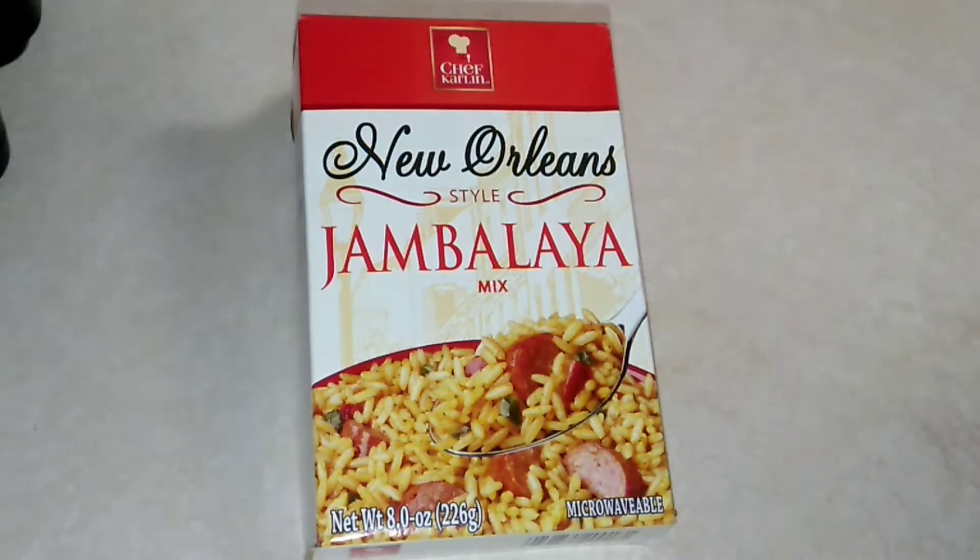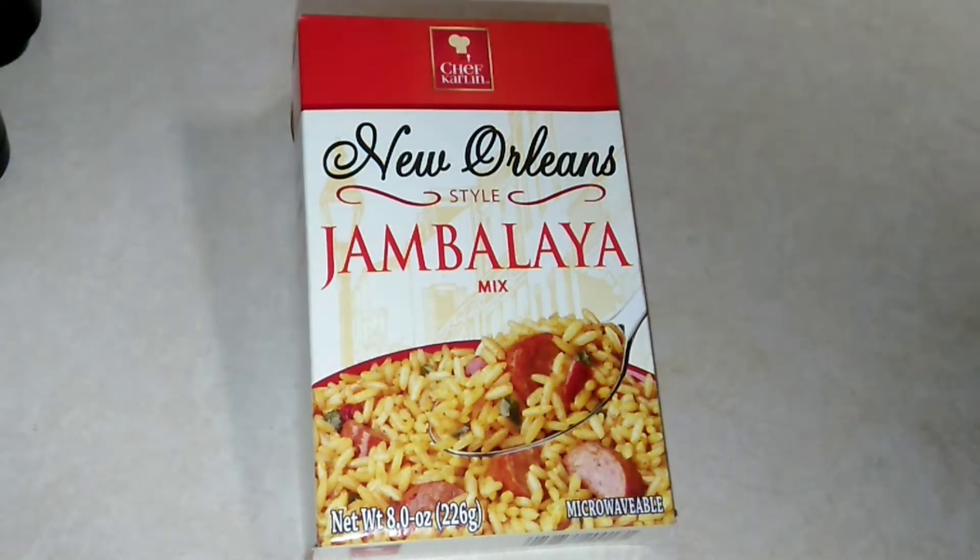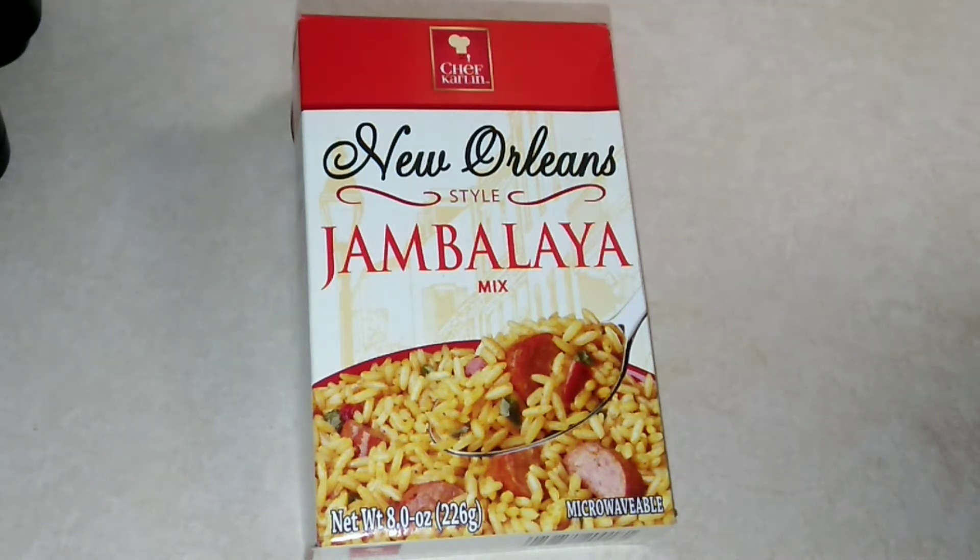Hello, thank you so much for coming back to watch my new channel. So every Friday I'm going to be uploading a food item that's at the Dollar Tree. So this week, very first week, it's going to be on the Chef Carlin New Orleans Style Jambalaya Mix.